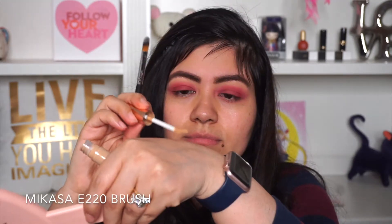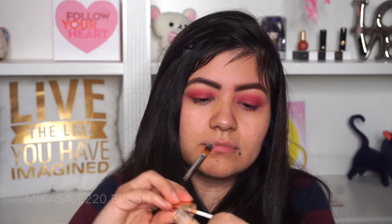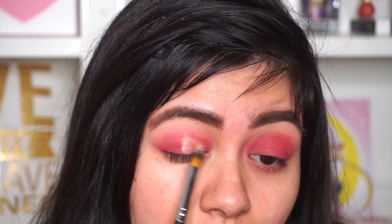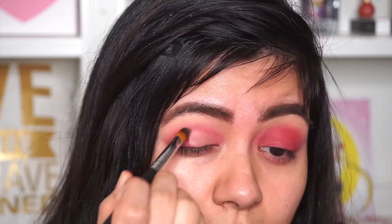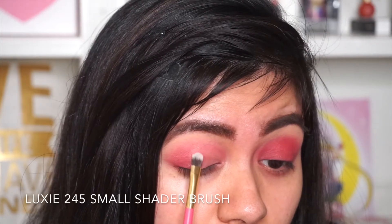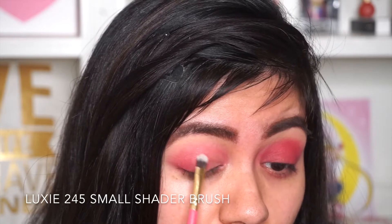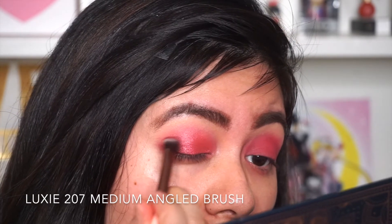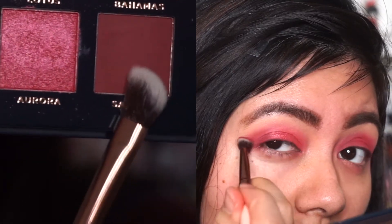Using the same concealer, I'm just gonna apply the concealer on the back of my hand and apply it right on the center of my eye. Here's a tip: just look up and that's where you'll stop. I'm just gonna drag the concealer from the center of my eye to my inner corner, and that's where we're gonna be placing the shade Aurora.